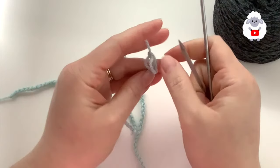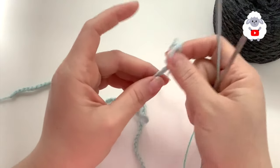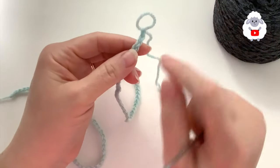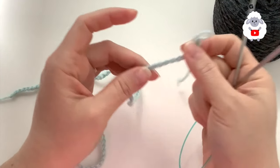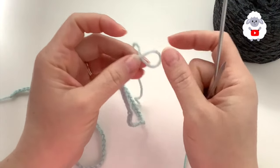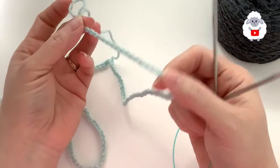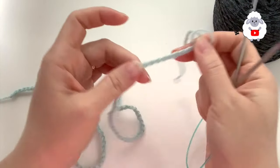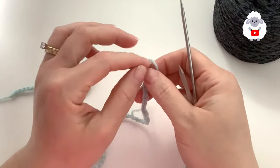We're going to knit this hat in the round. It's a reversible or lined hat, which means we're going to knit the hat twice. So we need to do a provisional cast on. To do that, I have a crochet chain made with a 3.5 millimeter hook. I'm going to cast on a total of 128 stitches, so I added extra stitches to my chain.